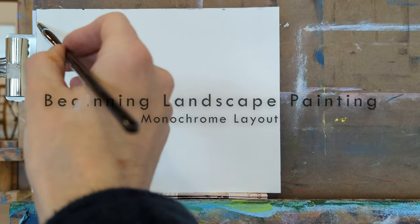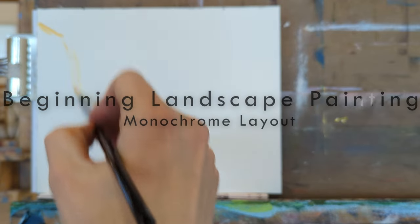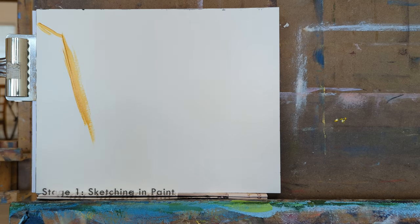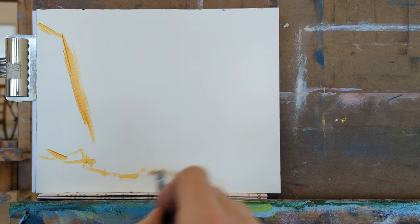Hey, this is Mead here, and today we're going to continue on with our painting journey and talk about more ways to begin landscapes. So far I haven't demoed a landscape with an undersketch to it.